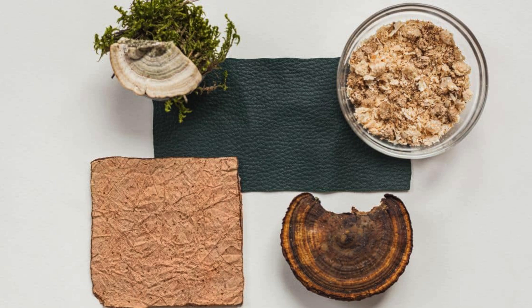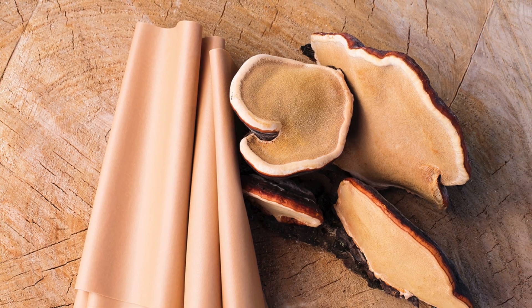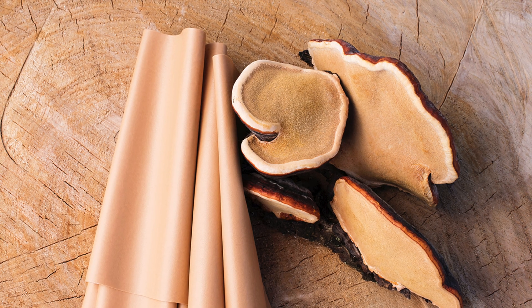Mycelium leather, often called mycelial biomaterial or fungal leather, is an emerging sustainable material made from the root structure — mycelium — of fungi. It offers a biodegradable, low-carbon alternative to animal leather and petroleum-based synthetics with tunable mechanical properties suitable for use in luxury goods, footwear, and performance apparel.